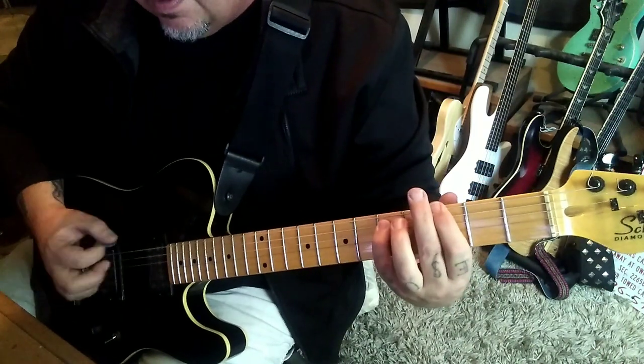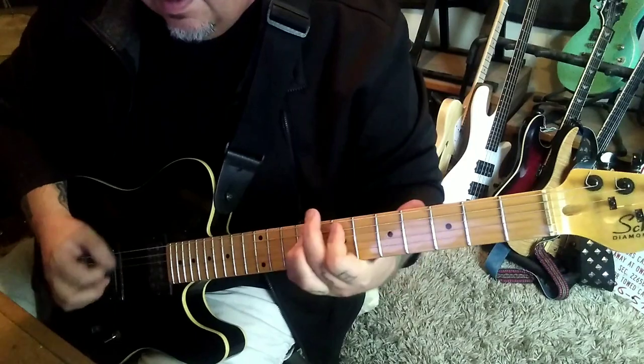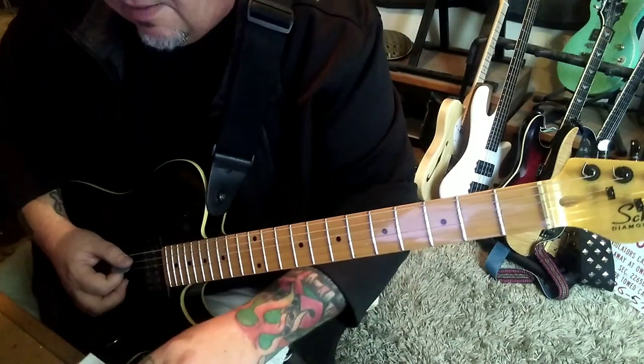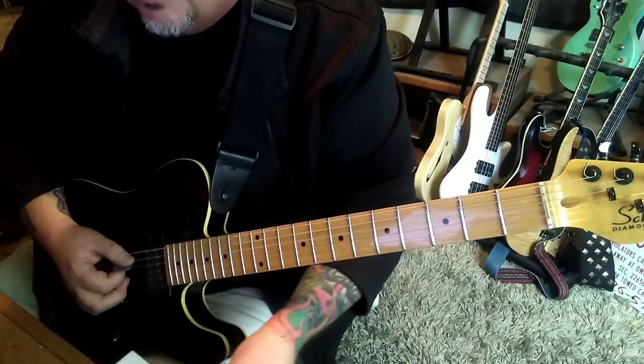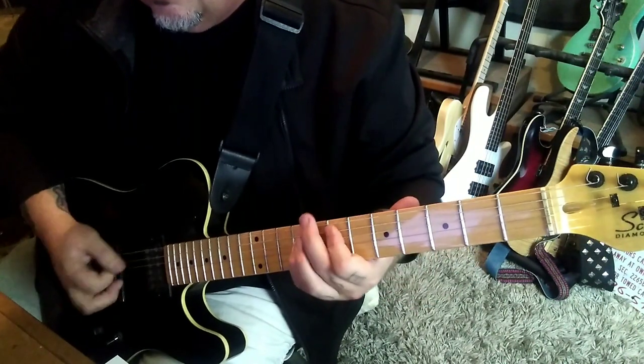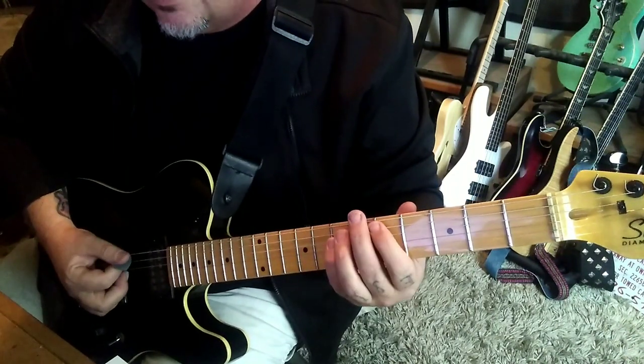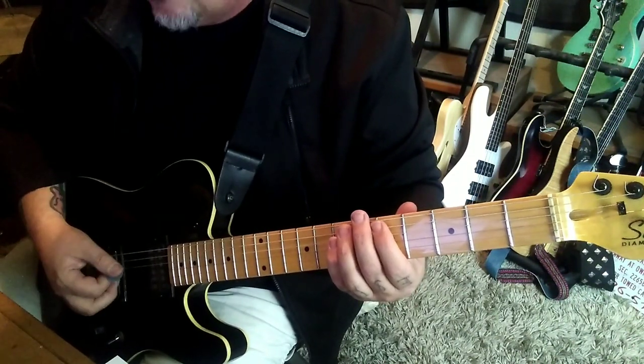Back to that: 5-7-8 E, slide to 7-9. Four palm mutes open on the low E. You'll do it twice, and then the third time, slide it and strum the chord twice.